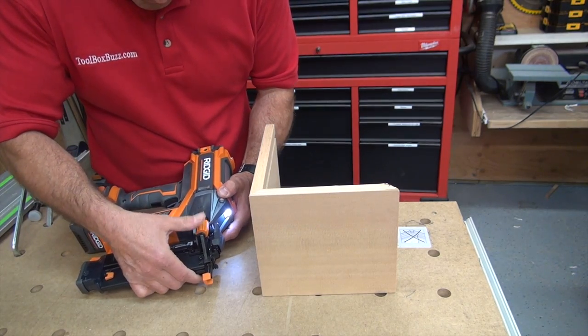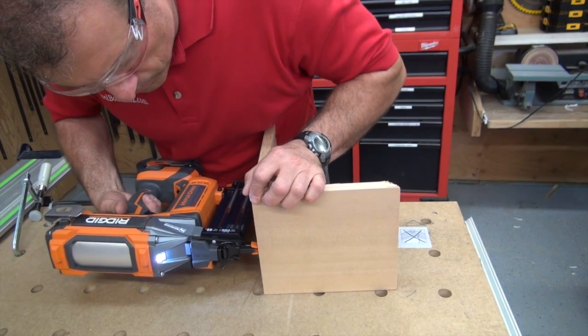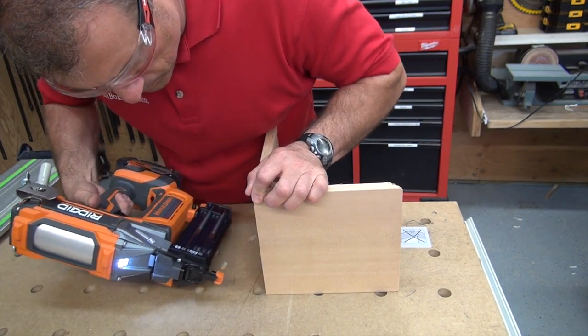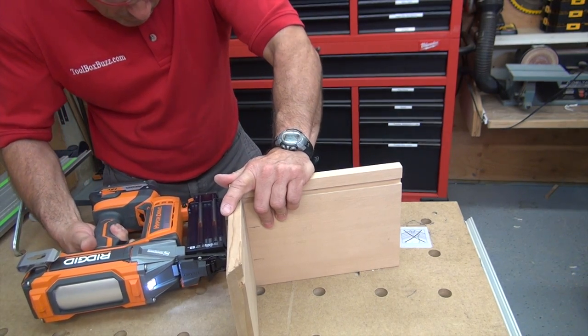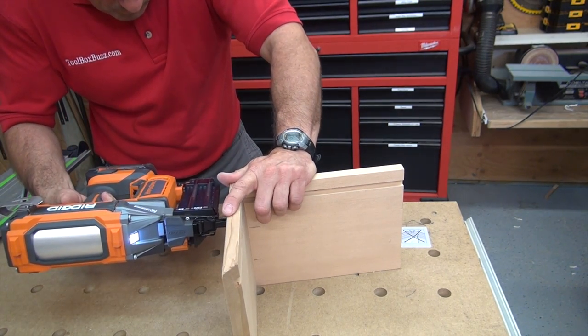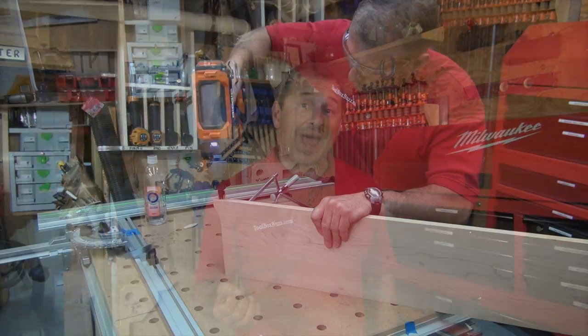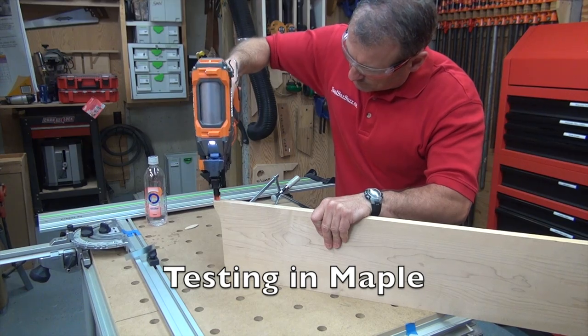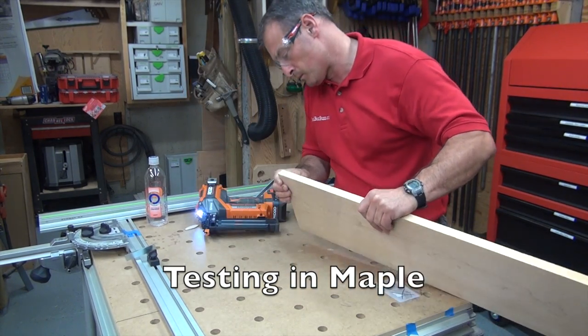I used it on plywood, pine, poplar, oak, maple, and all kinds of trim in my shop. It worked well, was easy to use, and was powerful. The placement was great — I was able to locate exactly where I wanted my fasteners to go. Using it across all these different materials, I probably shot over a thousand brads with no jams yet — not one. And I'm still on the same battery charge; I haven't swapped out the batteries yet.